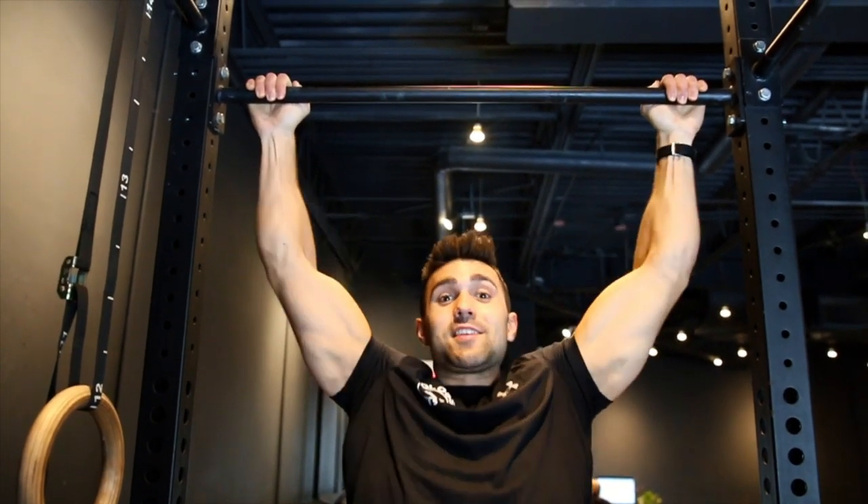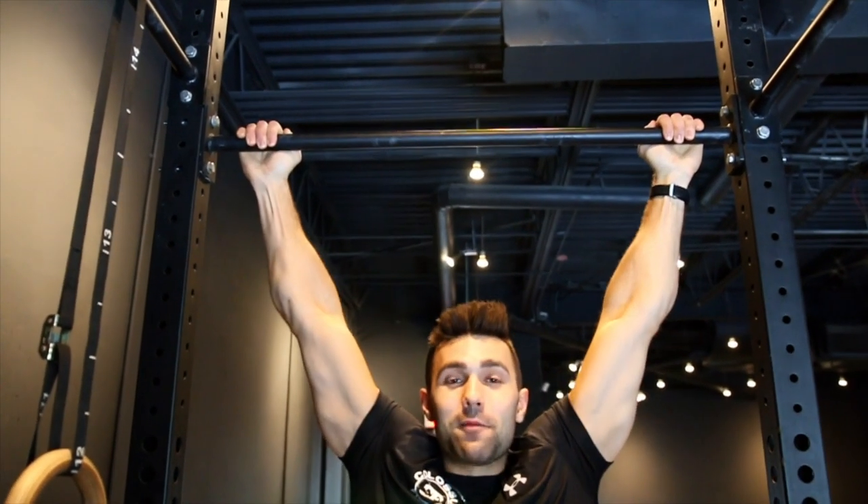So you can't do pull-ups? Here are five easy tips to be able to do them like no tomorrow.